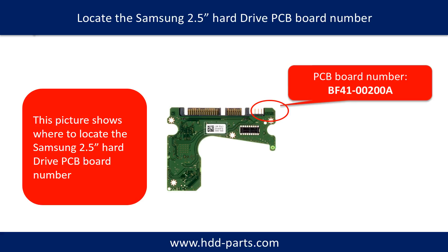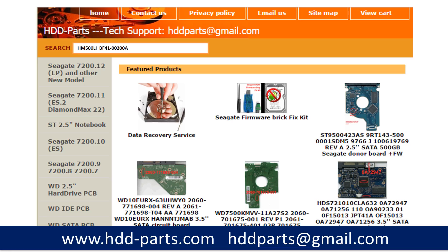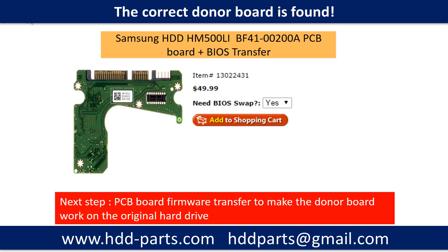This picture shows where to locate the Samsung 2.5-inch hard drive PCB board number. Different brand names have different PCB boards with different PCB board numbers. You may go to hdd-parts.com to check out other brand name PCB board numbers. After knowing the hard drive model number and the PCB board number, you may use them as a reference to search for the correct donor board. Once you find the correct donor PCB board, that is only the first step.